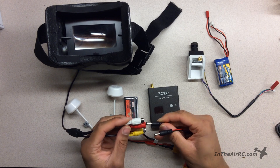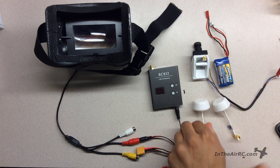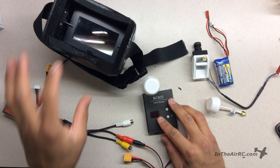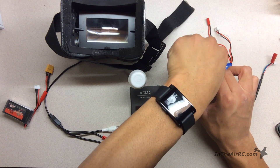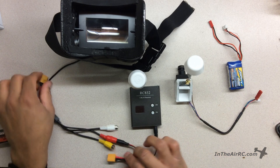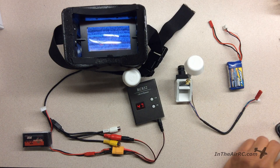This goes into the screen and this goes into the receiver. I'll then connect the receiver's antenna. So we have this side set up, and then I'll plug in the transmitter's antenna. I will power on this screen receiver — and there you go. This is a no-blue-screen, which means it will not blue out no matter what. It'll just connect with static.